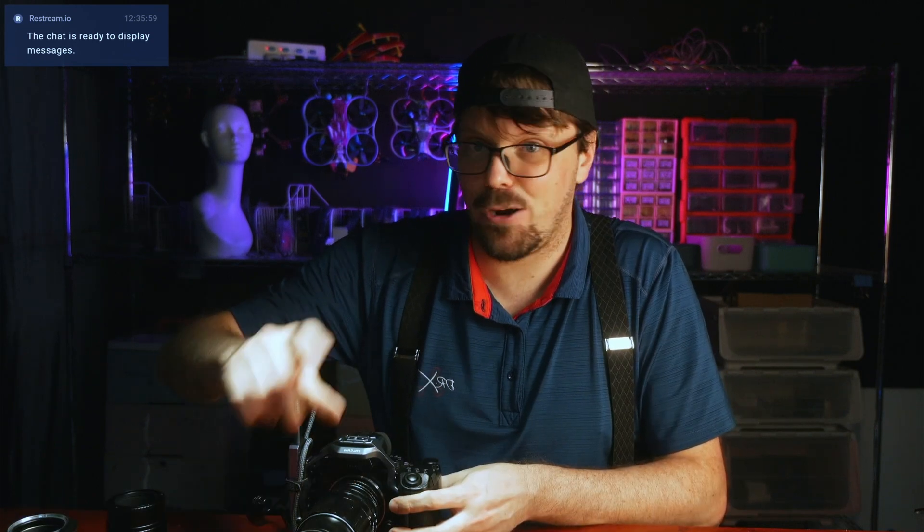Well guys, I hope that helped and I hope it unlocks a lot of new creativity for you. This is Dr. Quads and I'll catch you next time.